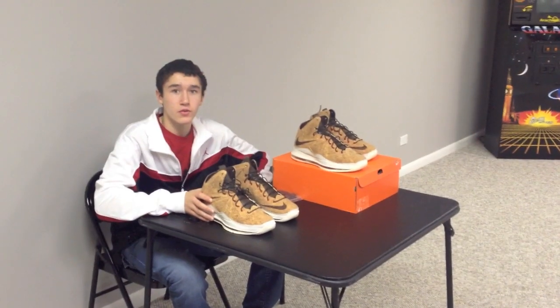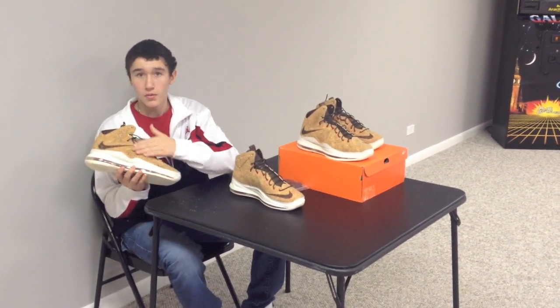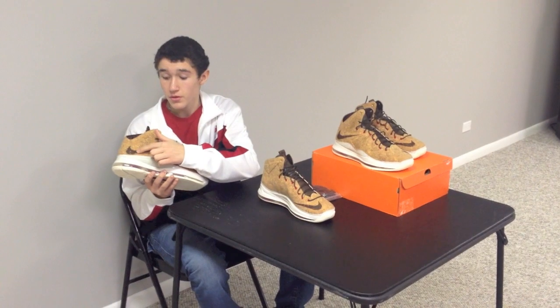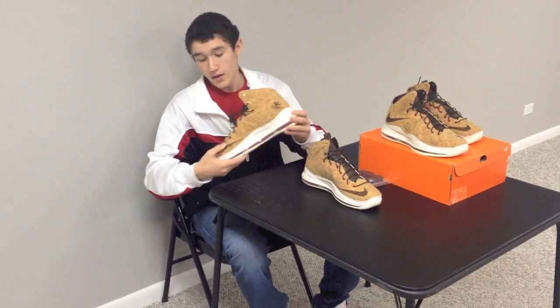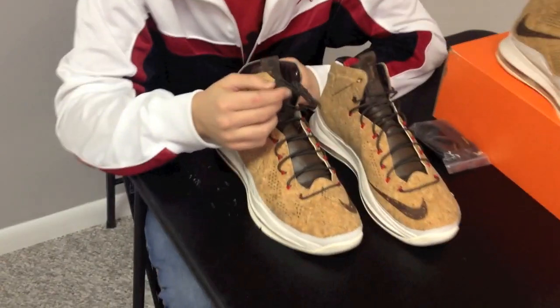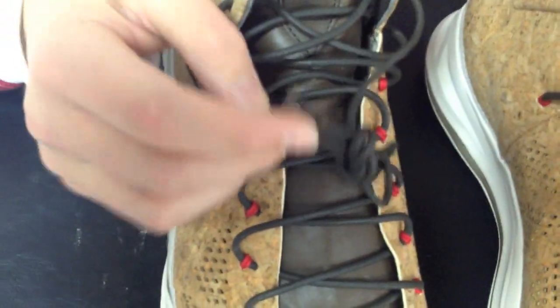Now with the review, we have the LeBron 10 Cork. It has your all Cork upper — this is a light Cork, followed by the dark Smoosh Cork accent. It also has the Lion, as well as the other Smoosh. The laces are a dark mocha and they are kind of like a dress shoe lace.